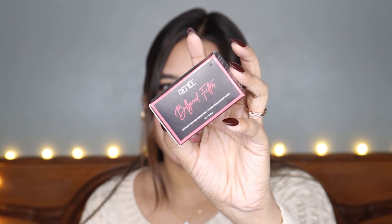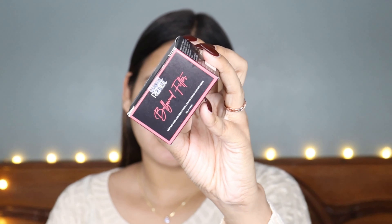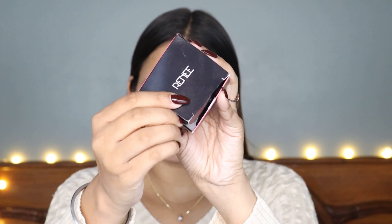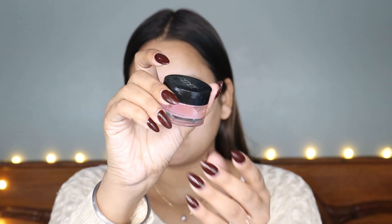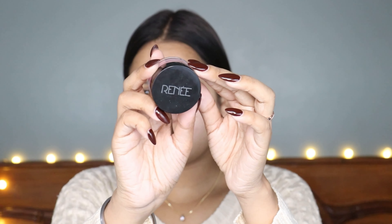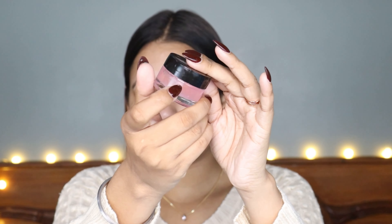I'm going to give you a close-up look. This is how the outer cardboard packaging looks like — it's a very good product. The inner packaging is a transparent glass jar, slightly pinkish in color. It has a very nice fruity fragrance, which I really liked.